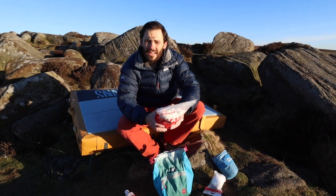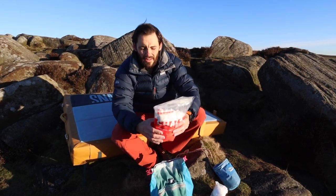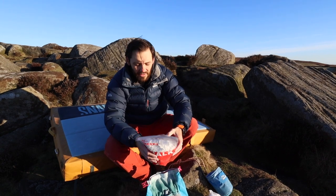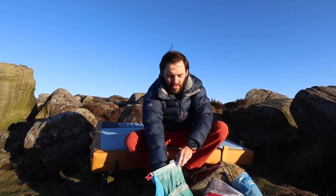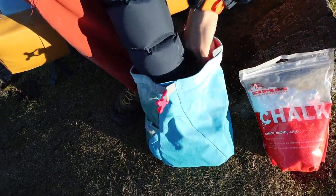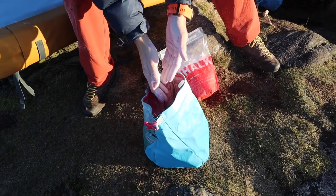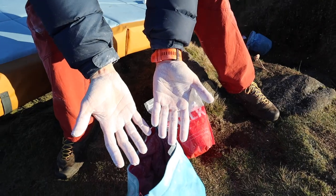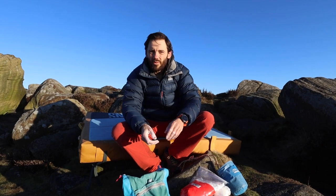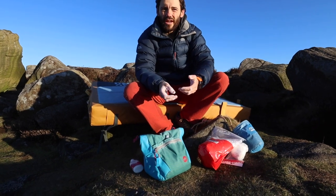Loose chalk comes in either a very fine loose chalk or a chunky loose chalk — I prefer the chunkier one, but that's personal preference. If you're bouldering, having a big boulder bucket full of loose chalk is great. You can get a much thicker coating on your hands and really be able to rub that in. Loose chalk definitely helps with getting more chalk on your hands. If I'm bouldering, I'll often only use my boulder bucket, as I won't normally have time to chalk up mid-route. Having a really good bit of chalk on your hands before setting off can help it last through all the moves of a boulder problem.